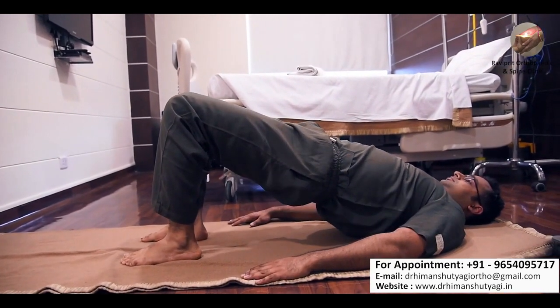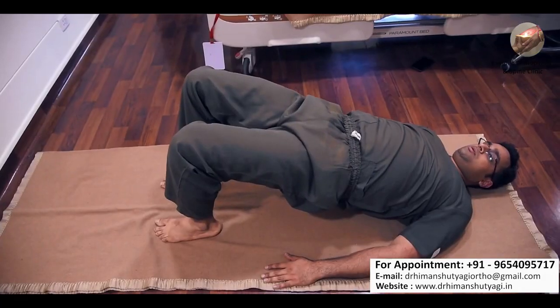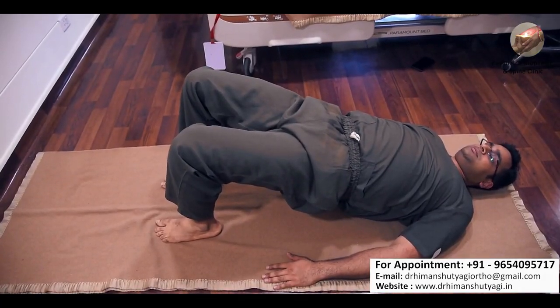Try to do this exercise regularly. This will not only improve the muscle tone in your lower back but also relaxes the intervertebral discs.